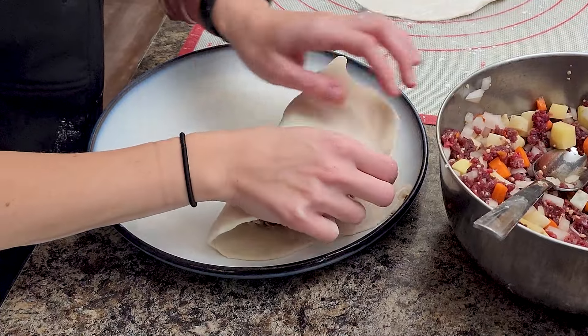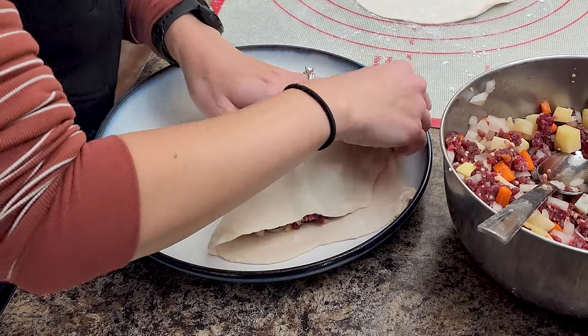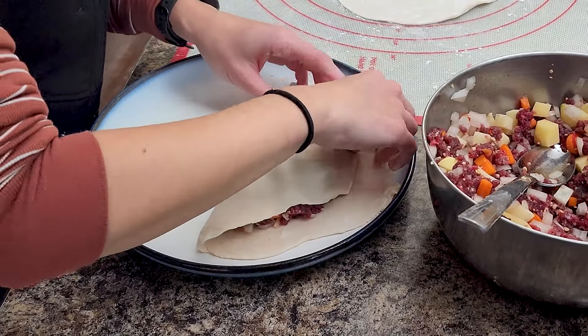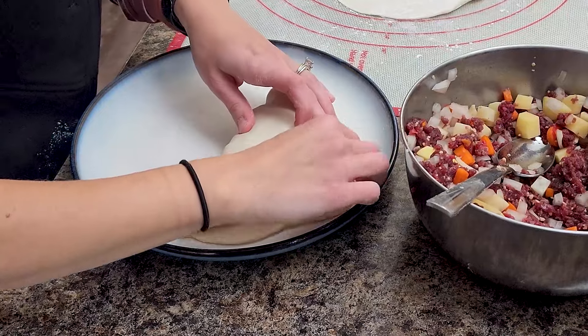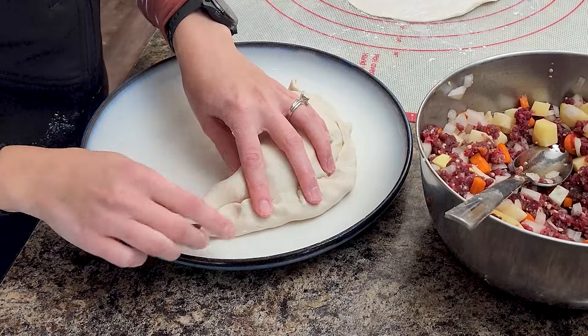Fill your pockets with the meat mixture, and I like to add about a half tablespoon to a tablespoon of butter in there too. Fold them in half, seal them up, and then you have your pasty.